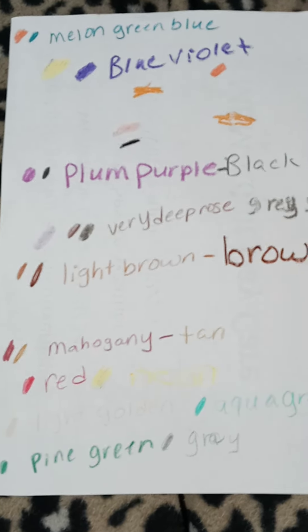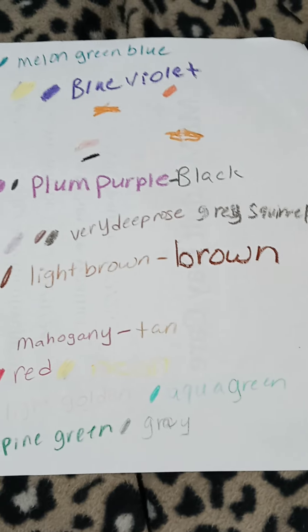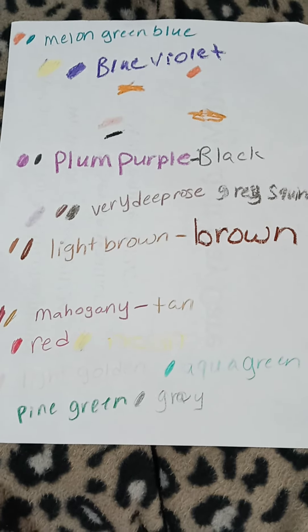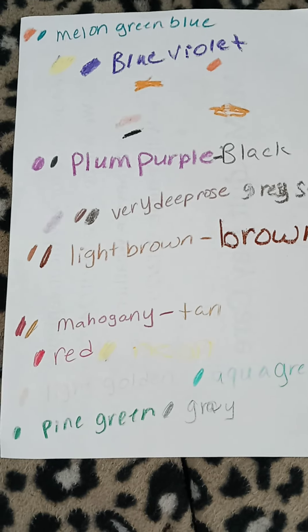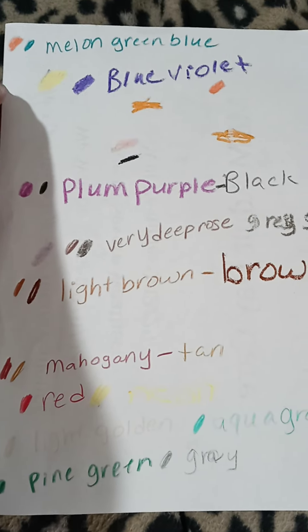This is how I blend my colors before I pick my colors that I want to choose in my adult coloring books. So today I blended the colors melon and green blue.